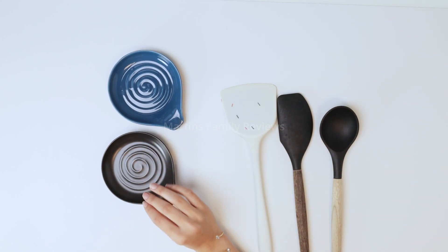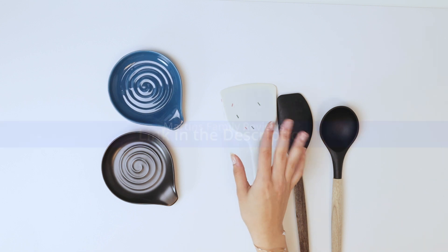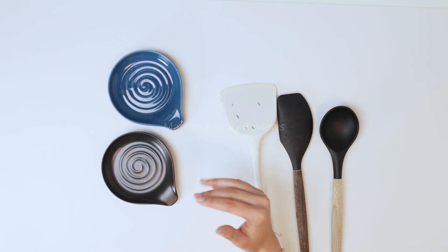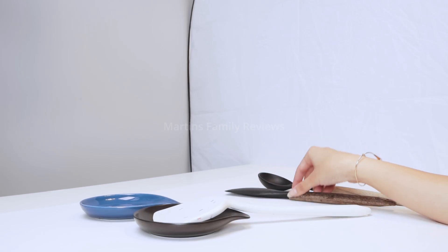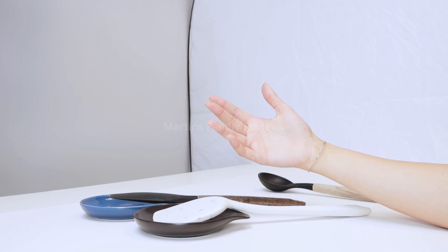Hi everyone, with me today I have these awesome spoon rests for whenever you're cooking in the kitchen and your utensils get dirty. You're not going to place them right onto the countertop, so you can use this to go ahead and put your spatula, your spoons right on top to make sure they're not dripping all over the place.